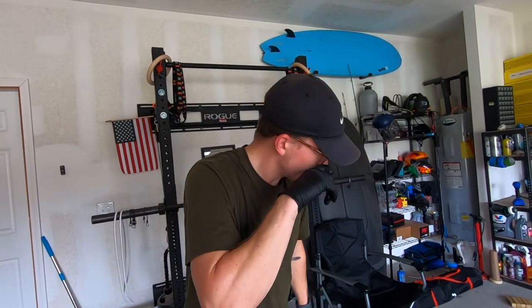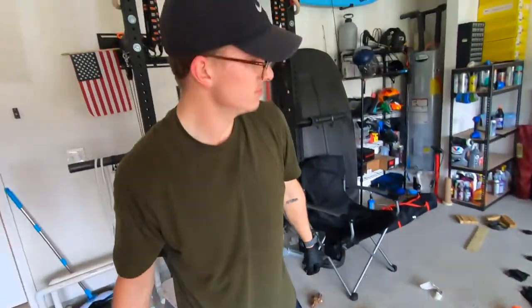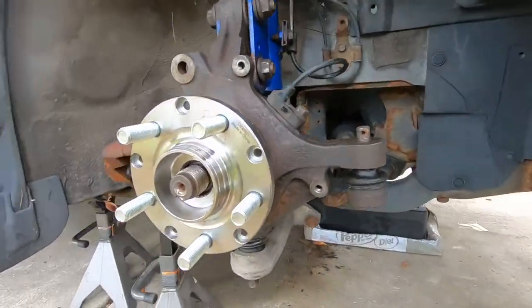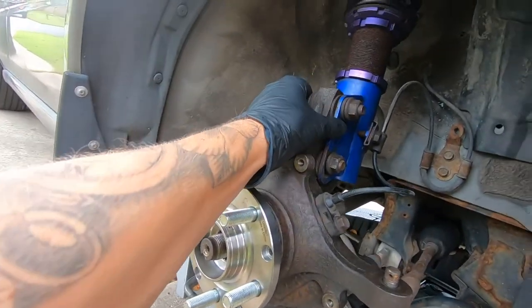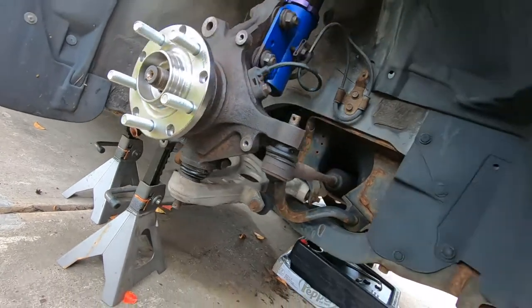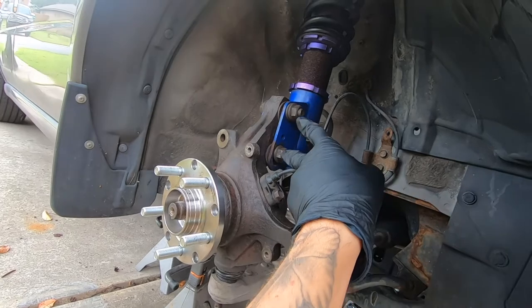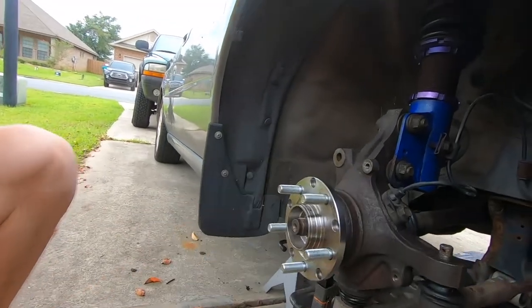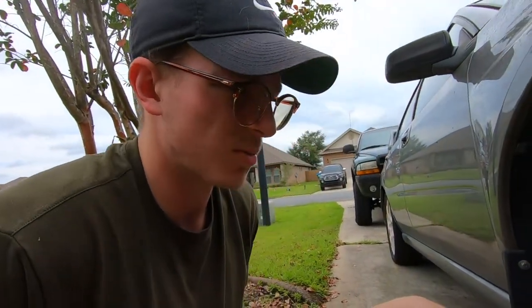We made a bit of a mess, but let's get this in. We got the axle back through, the tie rod is in its spot, and we've got the bolts sitting there for now. We just have to torque those down, put the caliper on, and get the dust shield on. We're looking pretty good — making good time now that the main part is done.